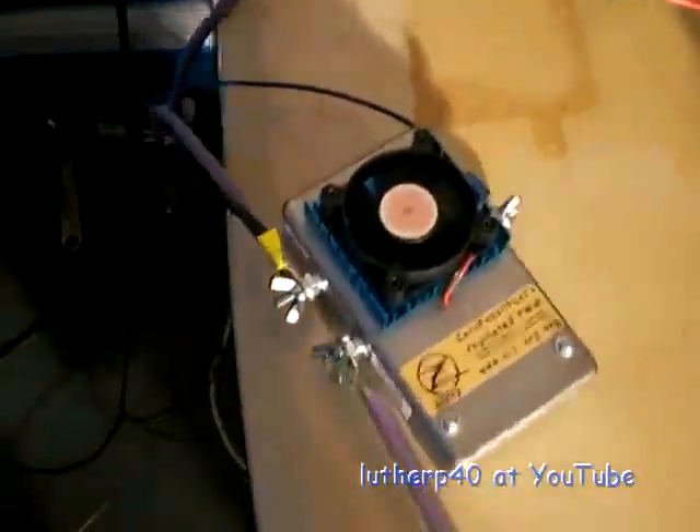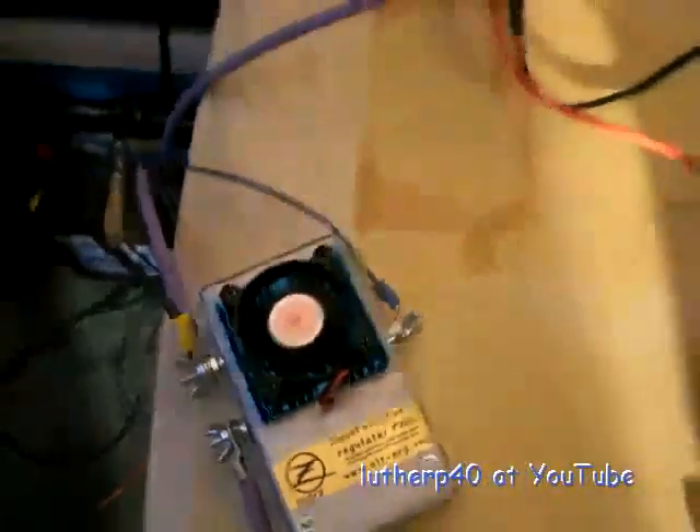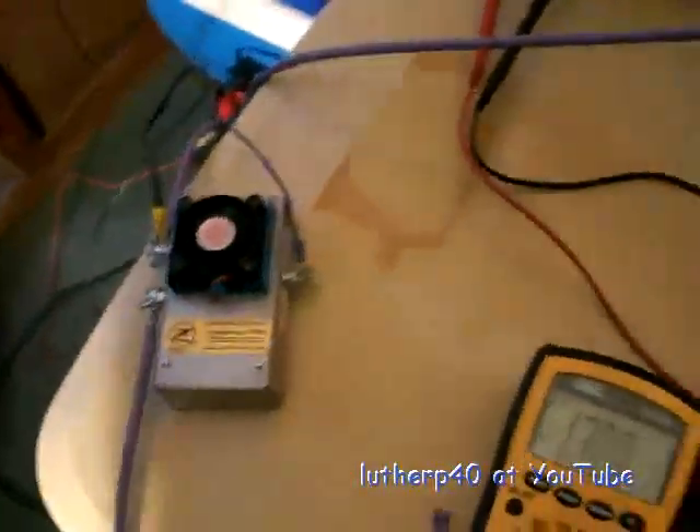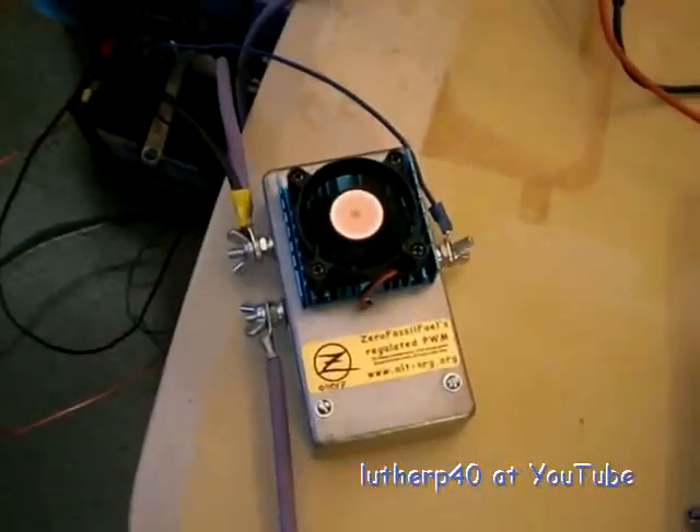I think I'm going to have to come back in here and figure out the current limiting, so I can set that back to about 25 amps. I've got to come back to that.